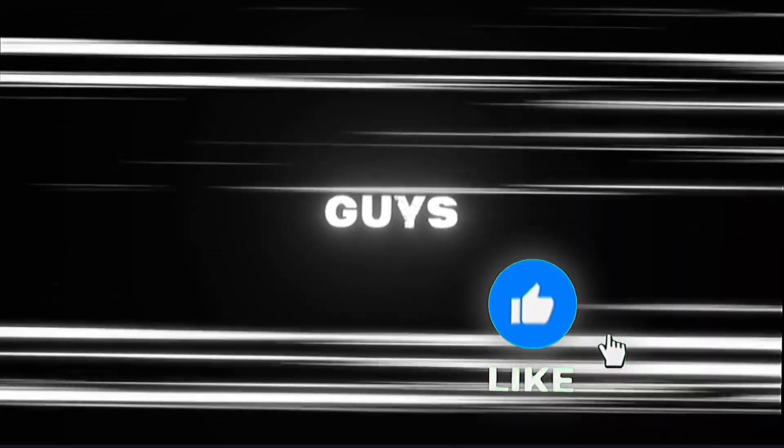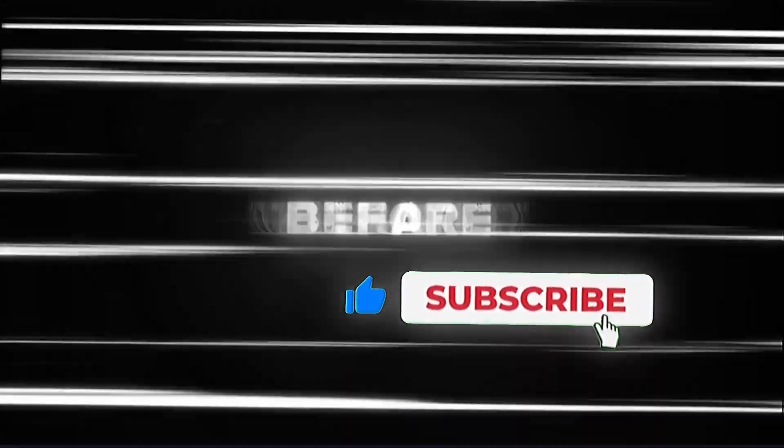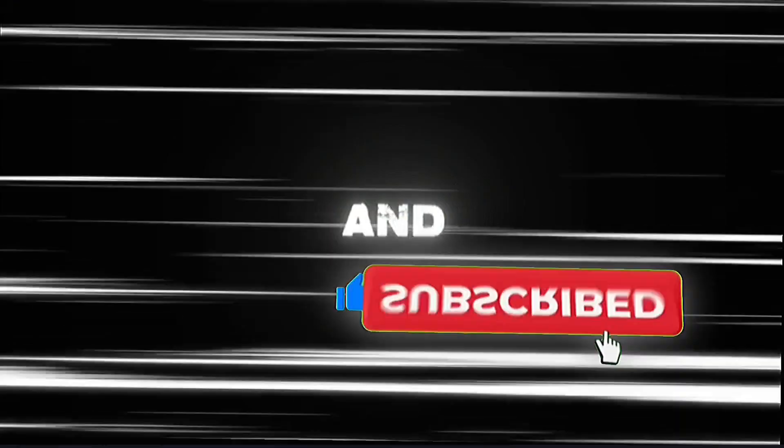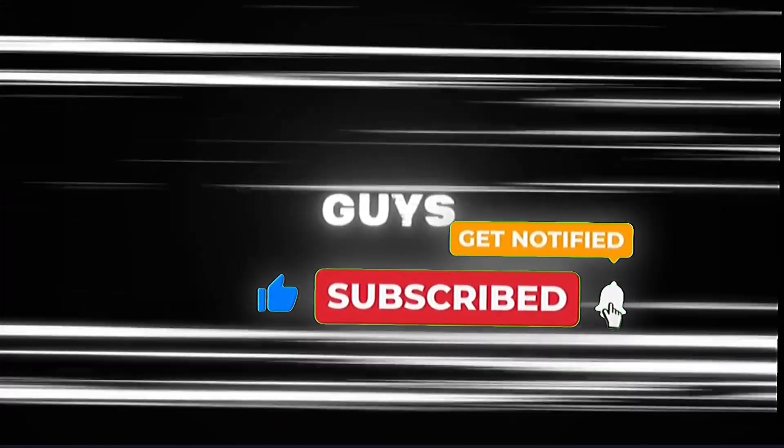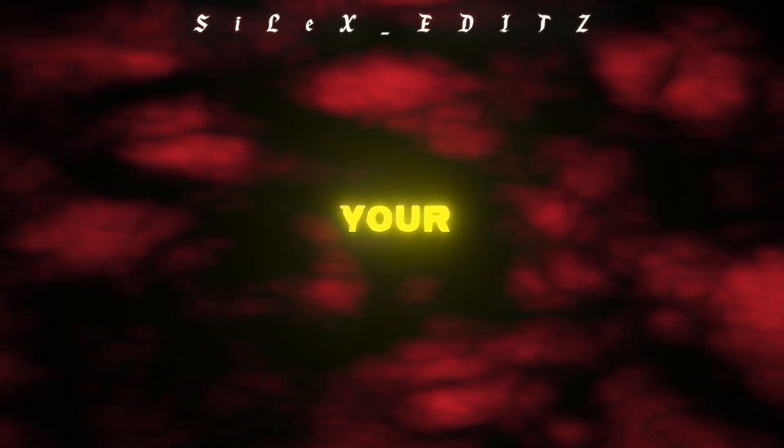So guys, without wasting any time, let's get the tutorials. But before that, don't forget to put a like and subscribe. Maybe your edit doesn't match one of these CCs — that's why I suggest you test all these CCs in your edit.